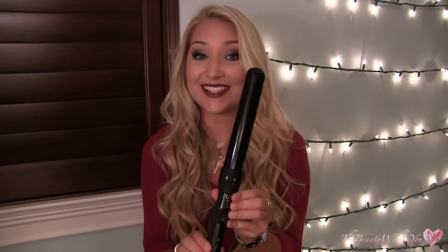I'm planning on doing videos on all of their sizes so you'll know how to use each one. I've already done the smallest size and the middle size, so today's tutorial is going to be on the largest size — this is the 32mm wand.